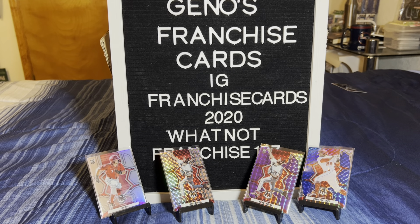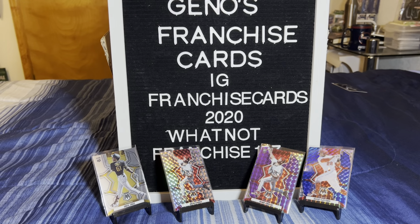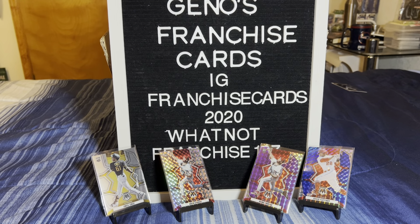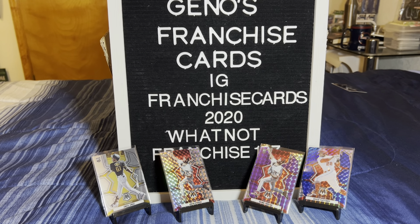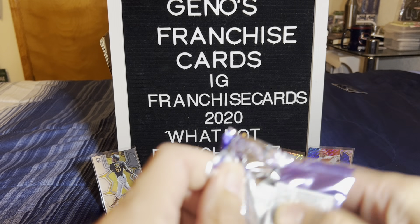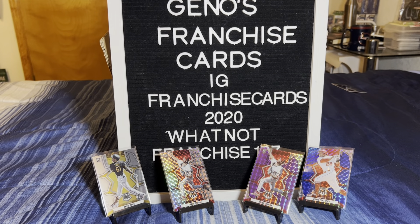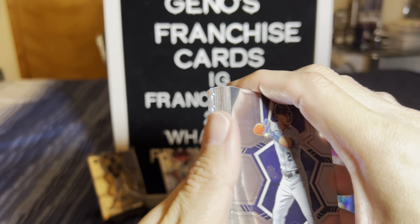O'Neal Cruz. We'll go ahead and knock off the TJ Friedl. We have two packs left. It looks like we have our autographs, which is awesome. Kind of a quiet box too. We need to hit something and hit something now. All right, we're not going to do it in this pack.